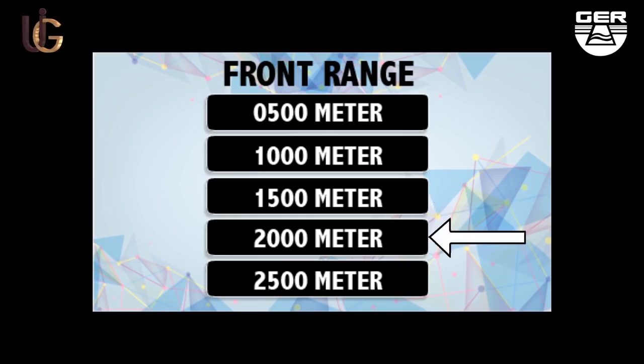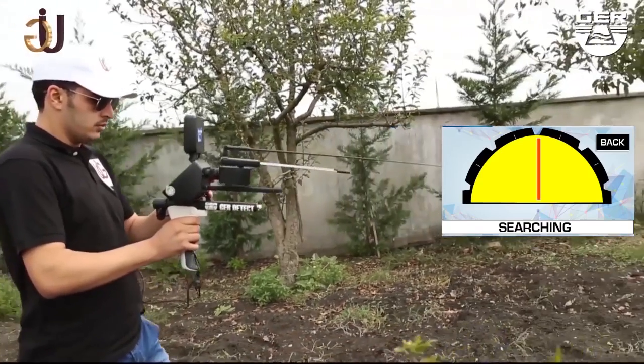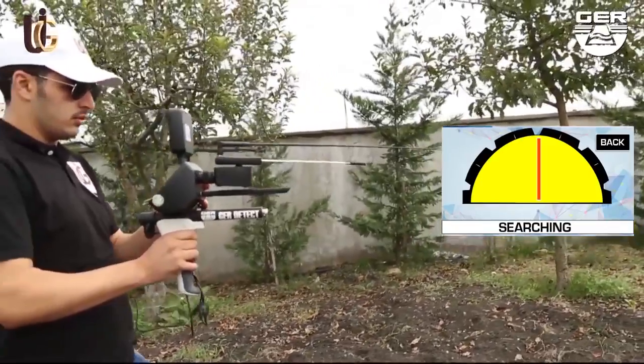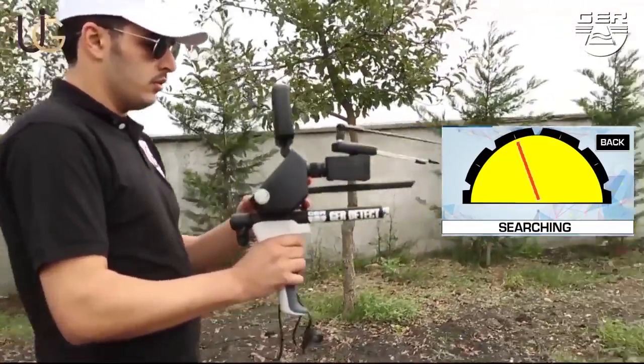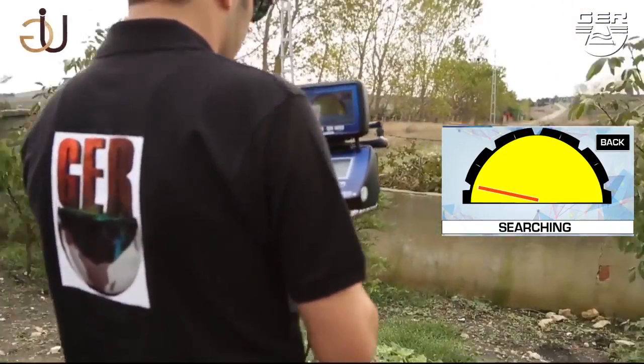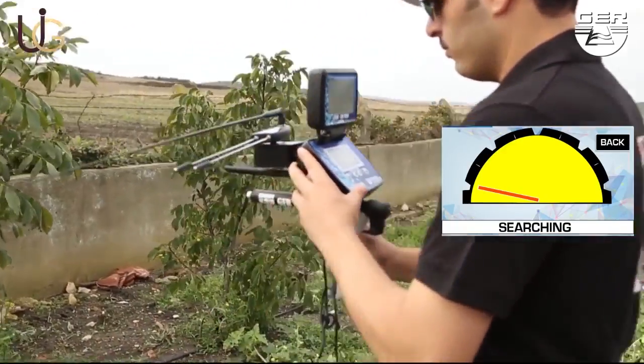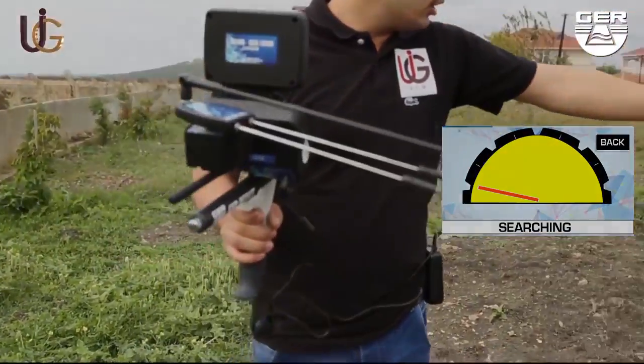Set the front range to 2500 meters, for example. The device will start searching, and when gold is sensed underground, the receivers will turn to the direction of the detected gold, showing it on the smart screen of the device. Walk forward with the guidance of the indicator until you stand right on the spot where the target exists underground.